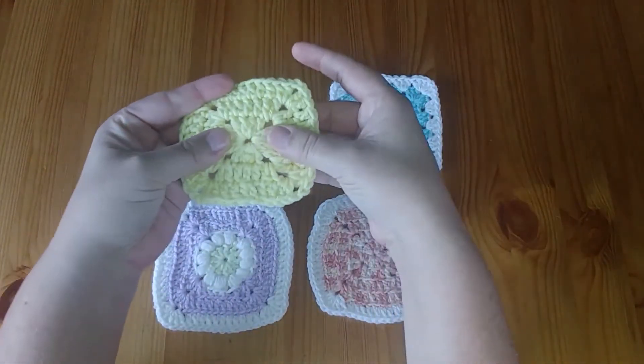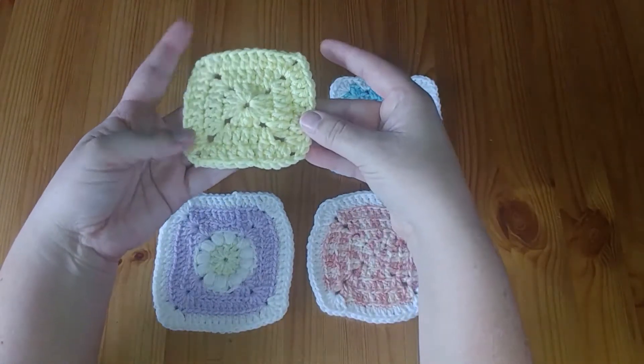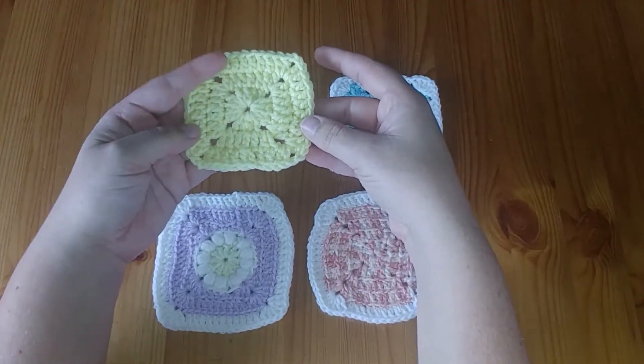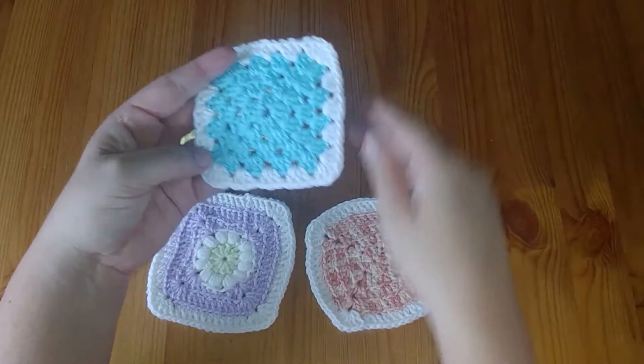You've got this simple one where you've got a straight, single color — not complicated by any means — and then you've got this more traditional granny square.